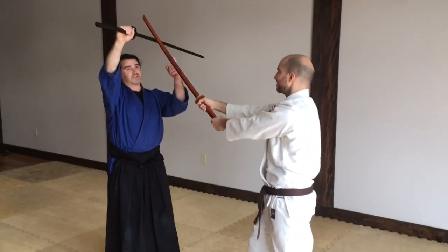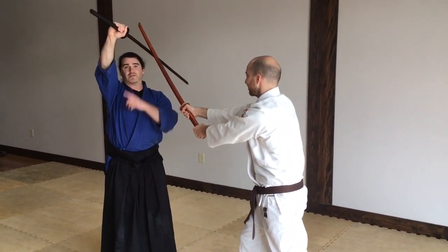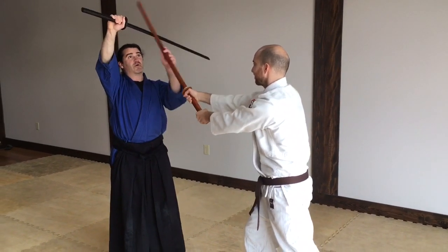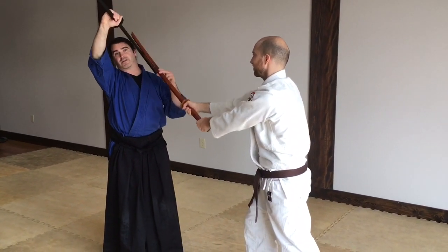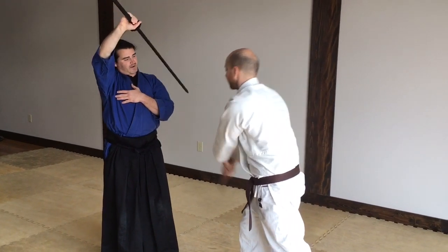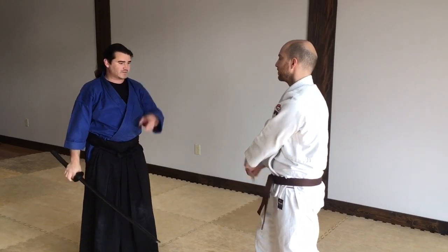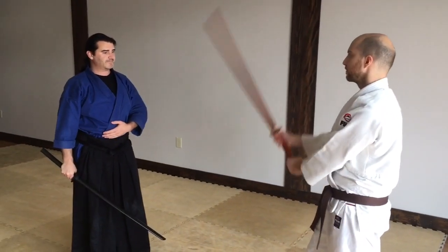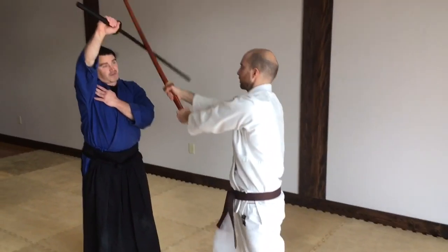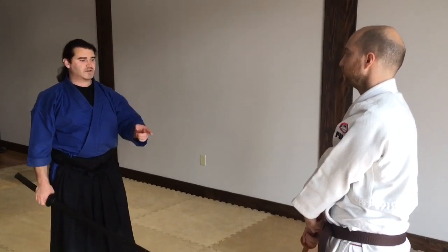As he keeps pushing down, there's not enough leverage if he just muscles it down. There's not enough strength in the wrist to keep all this leverage from closing in. So if he swings down, this makes a bridge to my shoulder and he slides off like that. So as he's swinging slowly, the block is partially correct so that it makes a bridge to my shoulder and then I'm on top — it redirects his strike.